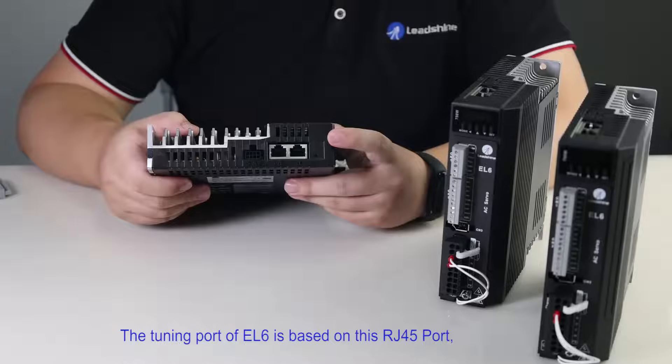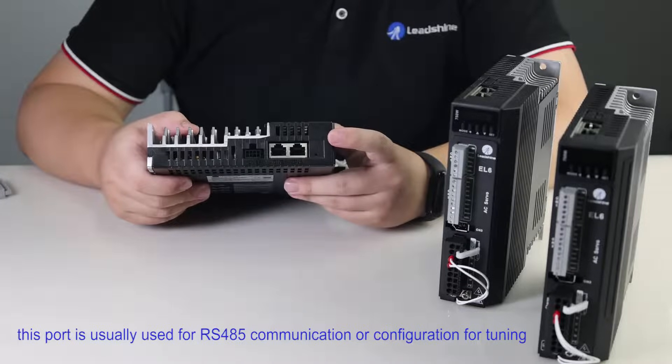The tuning port of EL6 is based on this RJ45 port. This port is usually used for RS485 communication or configuration for tuning.